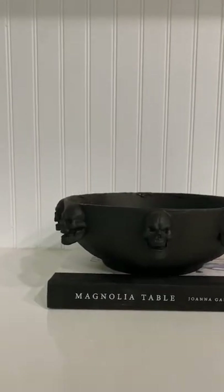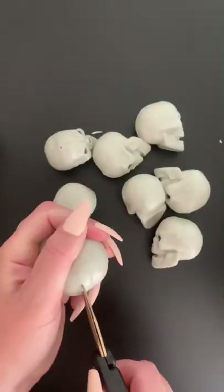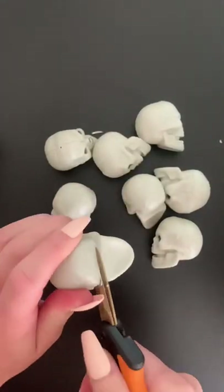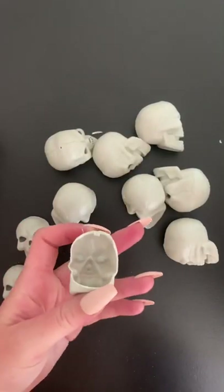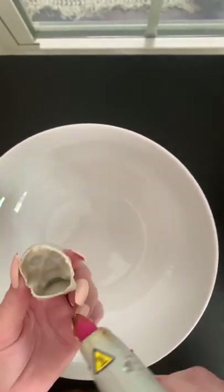I fell in love with this skull candy dish last year from West Elm, but I really didn't want to pay $56 for it, so I ended up making my own and I love the way it turned out. I got this bag of skulls from Target for only $5 and I cut all of them in half in this bowl I picked up at Big Lots for only $3.